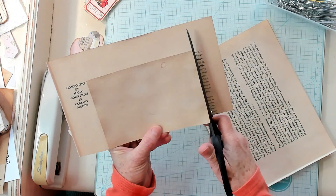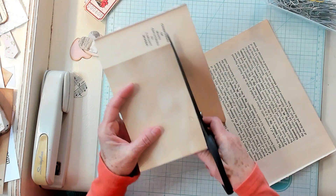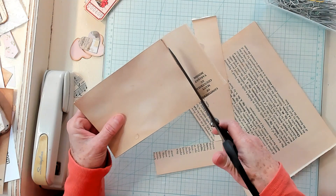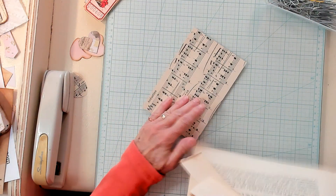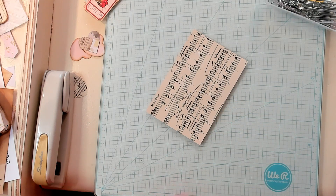Valentine's Day comes upon us pretty quickly — it's fairly early in January, so if you're wanting to make some Valentine themed items, I think we need to get busy. So I decided this is what I would like to make for today.